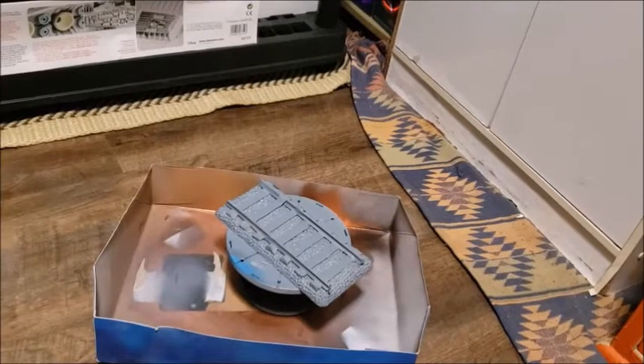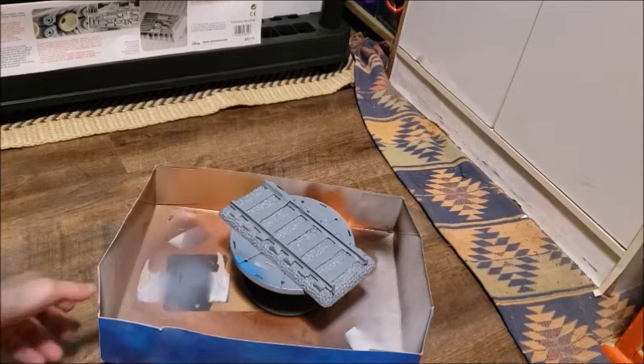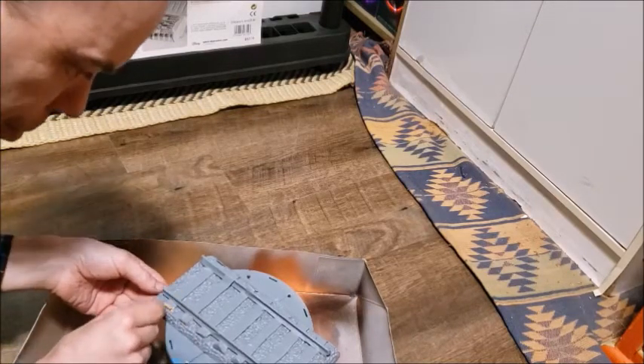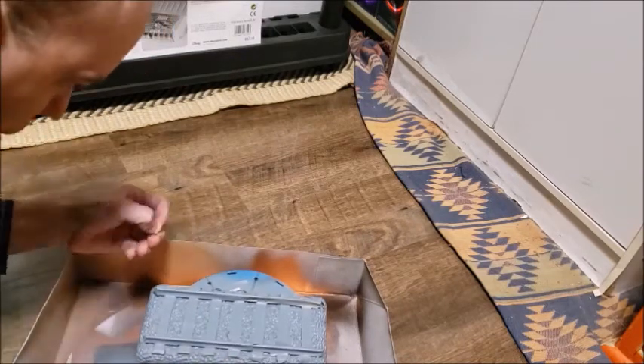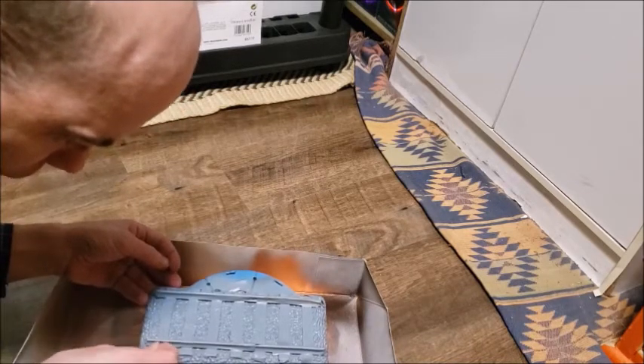Hello everyone, this is Sean and I'm back — continuing part four of the DeLorean build. What I'm going to do now is unmask one of the ties, because I have to determine which tie needs the regular brown applied to it instead. It was hand painted with some buff.